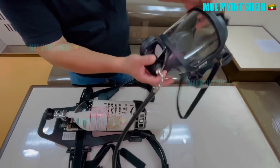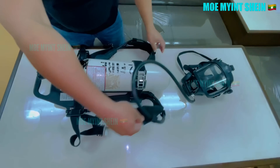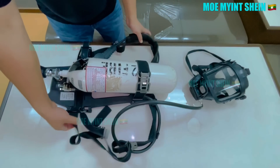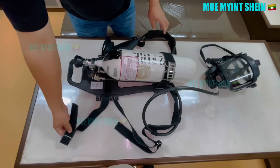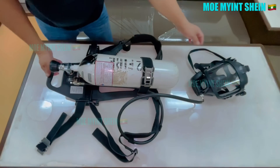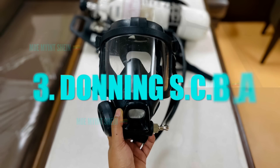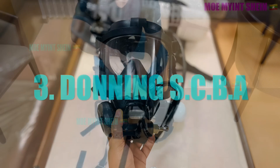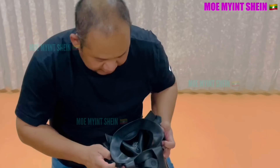Now, put on the pack and proceed with the final check of the straps, visors, and buckles, along with the shoulder and waist straps. Adjust any necessary parts. It's easier to put on the SCBA with assistance. Inspect the mask liner to ensure no toxic gases or fumes can enter.